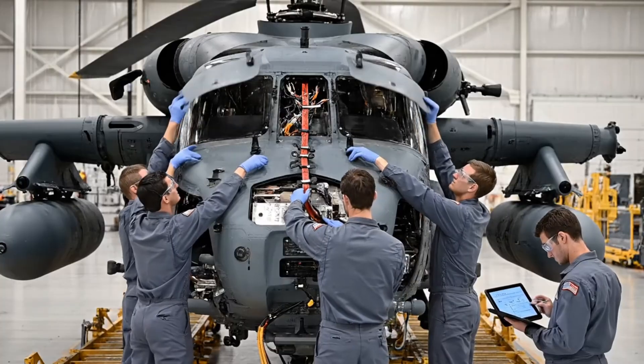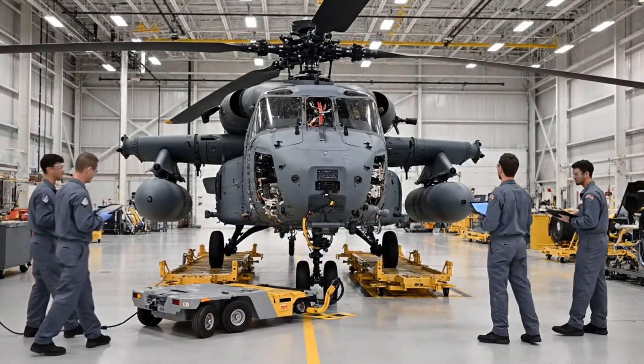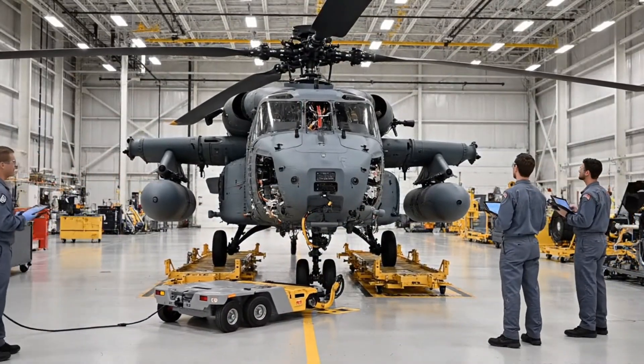Verify continuity on the main harness. All parameters within tolerance. We are green for tow.